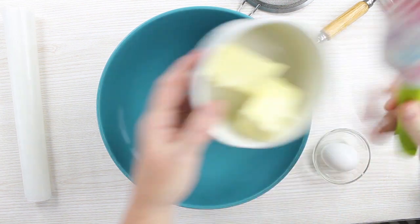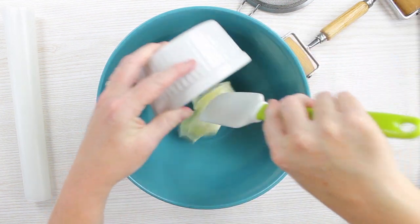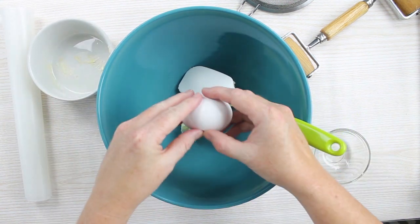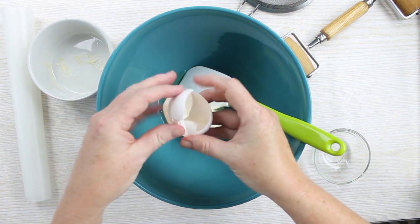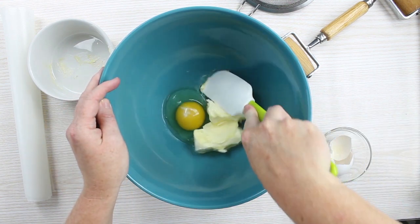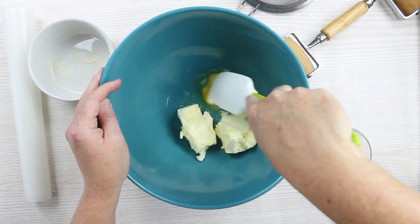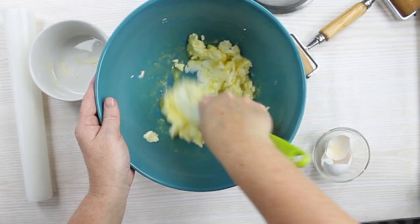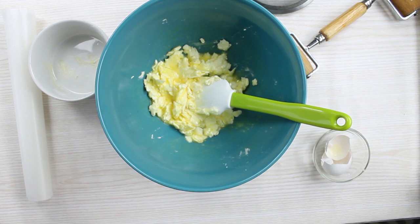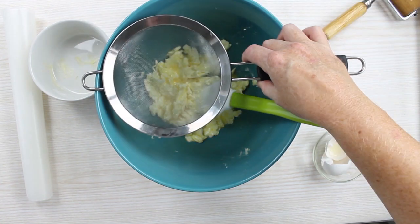We're going to mix together the butter and the egg in a large bowl. The butter should be at room temperature but not melted. Then you'll want to sift in the cake mix.